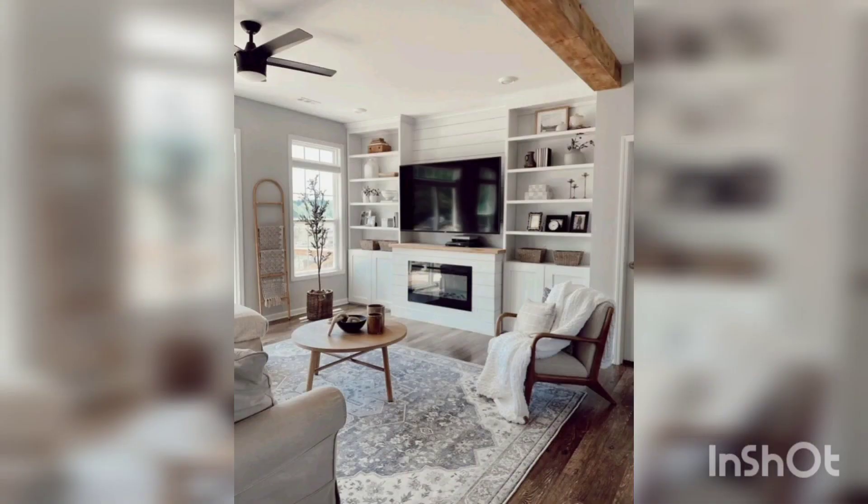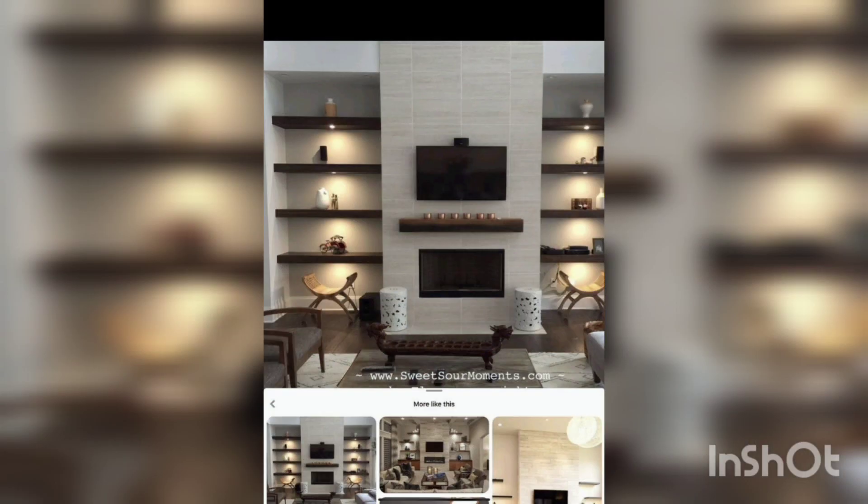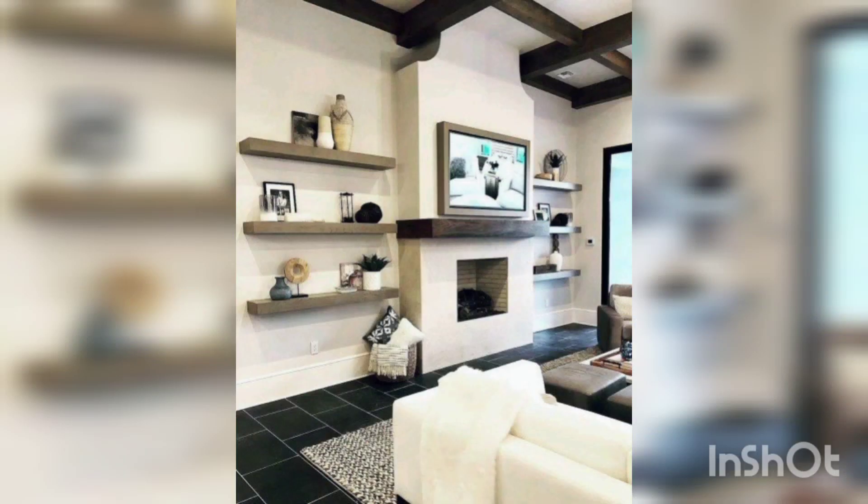First of all, floating shelves. Install floating shelves on both sides of the corner and mount the TV on the wall in between the shelves. This will create a focal point and provide storage for accessories and decorative items.